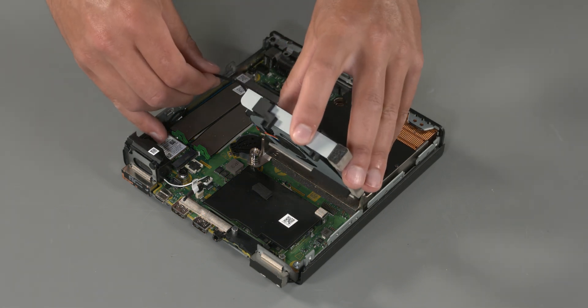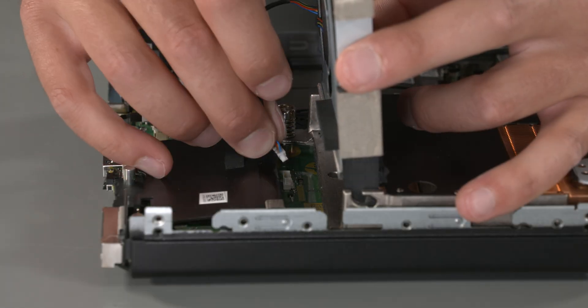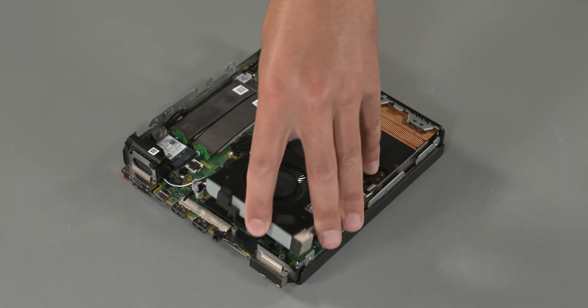Replacement: Insert the fan at a 45 degree angle. Connect the fan cable to the system board. Lower the fan flat into place.